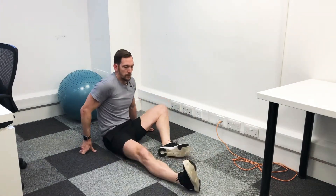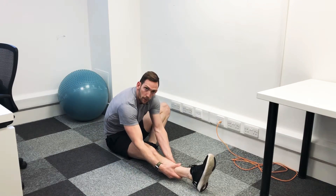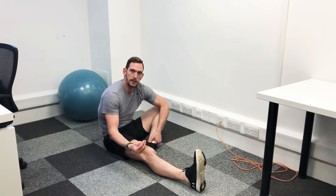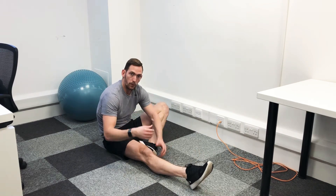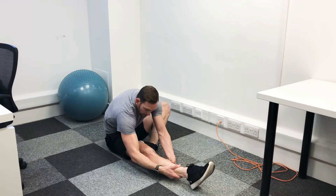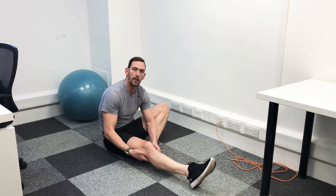Once you've done one side you can switch over. A little tip: if you do it with your toes towards you, you might find a bit of discomfort in the back of the knee, which is the sciatic nerve getting pinched. So what I prefer to do is point the toes forward — it relaxes the calf muscle so there's not as much pinch, and then you can go down a little bit further and you'll actually feel it in the hamstring rather than the back of the knee.